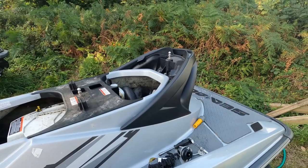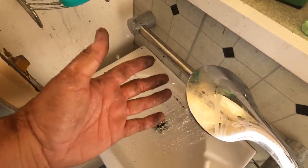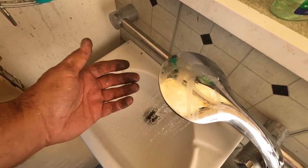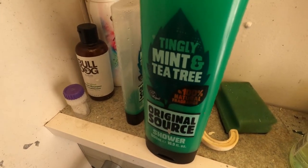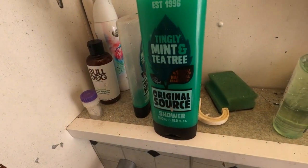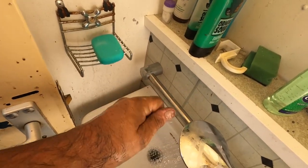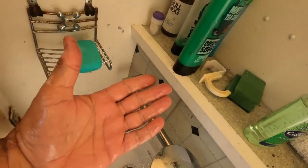Another little tip: when you're working on a car or whatever and your hands are filthy, what do you use to clean them? I've found that this mint tea tree shower gel works a treat — the usual 40 seconds of rubbing them together, and look at that.